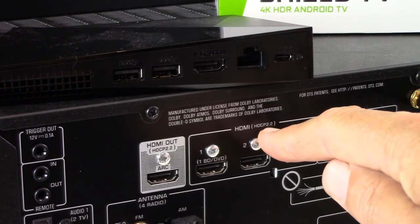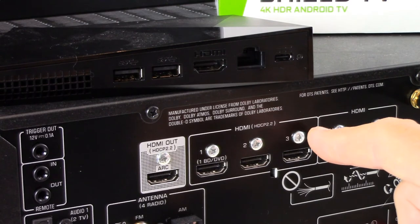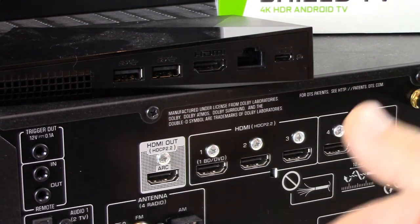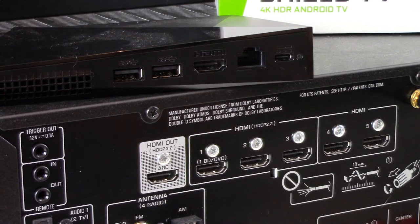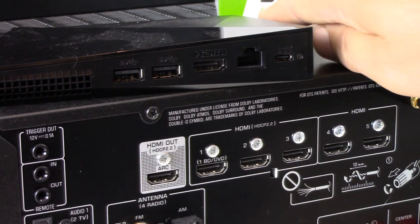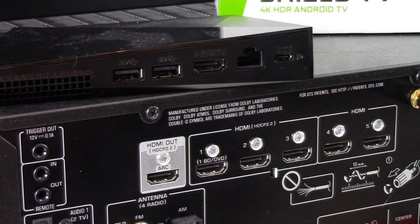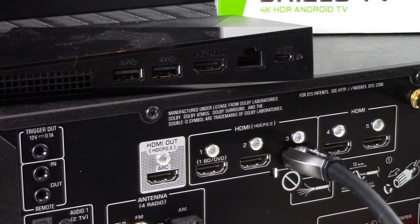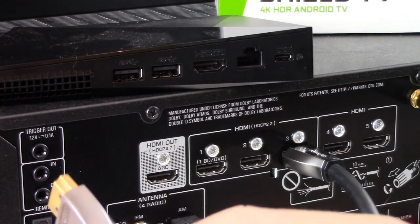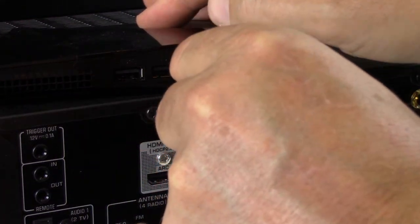HDCP 2.2 is listed here on the back of our example AVR. That does not mean that if your AVR doesn't have that capacity you can't plug in — you can, you just won't enjoy that ultra-high-definition content resolution. But in our case, because we're plugging in the Shield TV Pro and we want the 4K content, we're going to plug into one of ports 1, 2, or 3. In our example we're going to plug into port number 3, and we'll take the other end of that HDMI cable and plug it into the back of our NVIDIA Shield TV Pro.